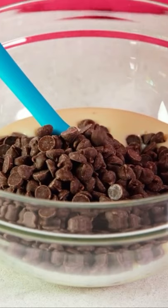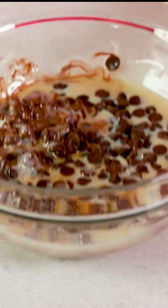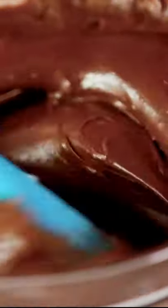Mix everything together in a bowl, put it in the microwave for 30 seconds and warm it up. Once it's had 30 seconds, take it out, give it a stir, and then just keep repeating this until it's all nice and melted and gooey, like this.